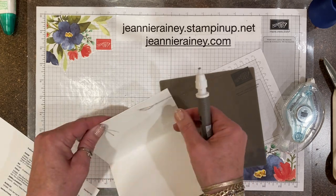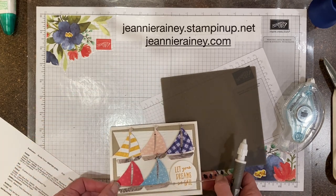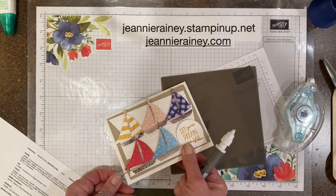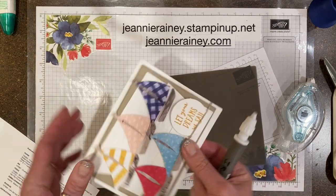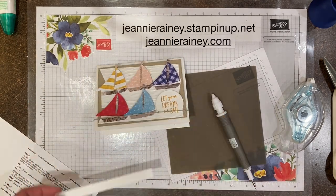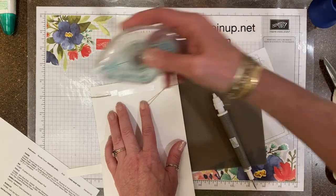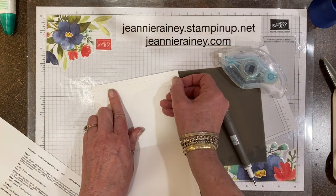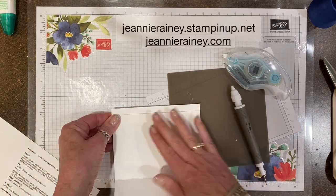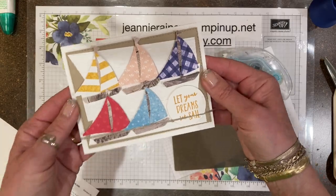My knot slipped so I had to redo it — always happens when you're on camera, right? But there we go, that covers up my mistake. There's the second card.